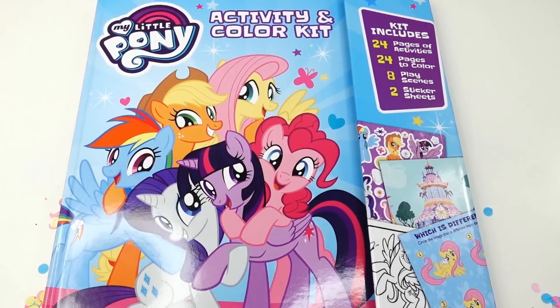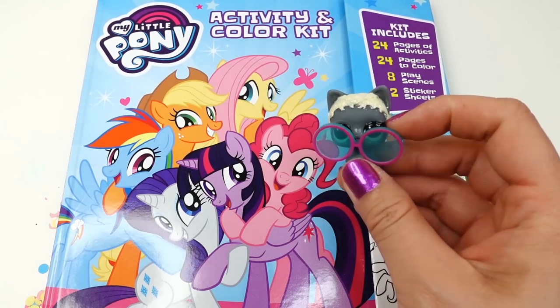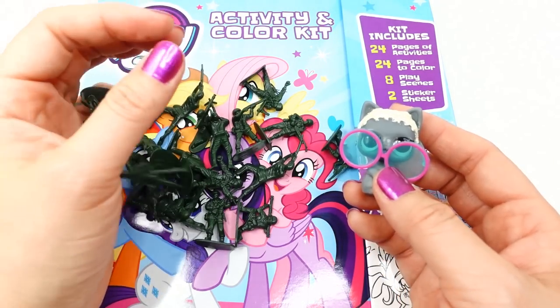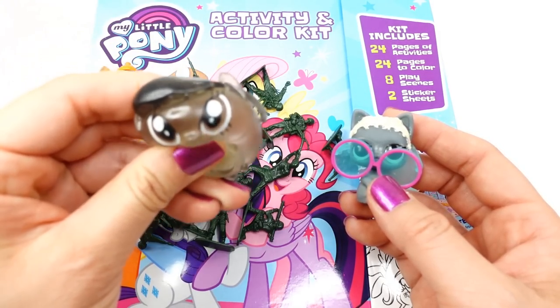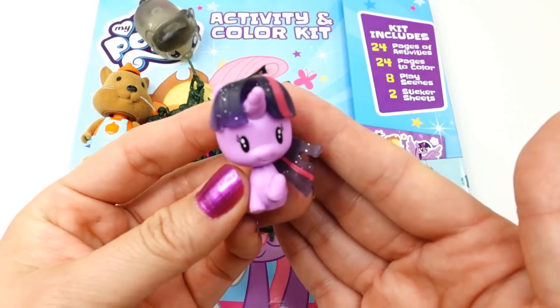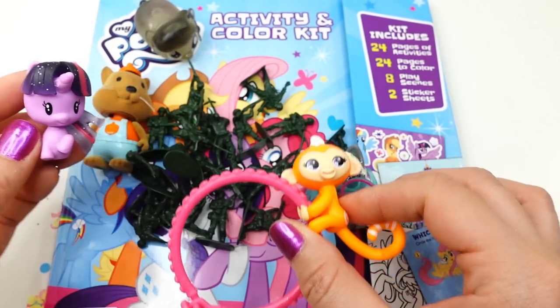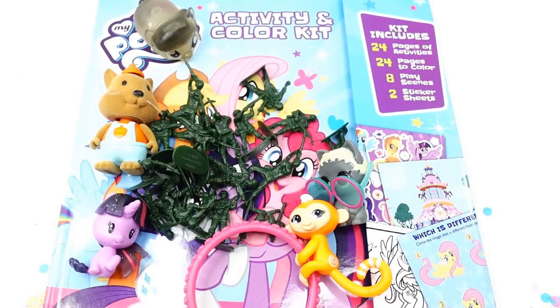Alright everyone, I had so much fun with this My Little Pony Activity and Color Kit, and I loved all the surprises that we got! We got our little L.O.L. Pet — an ultra rare — a whole bunch of green army men, a little squirrel, Octavia Melody, Twilight Sparkle as a sea pony, and a little Fingerling monkey. Let me know down in the comments which surprise was your favorite. If you liked this video, make sure to subscribe and I'll see you guys next time!